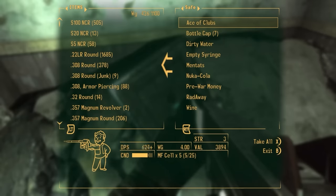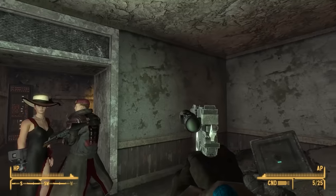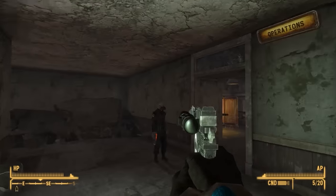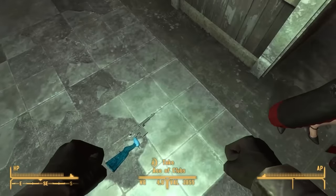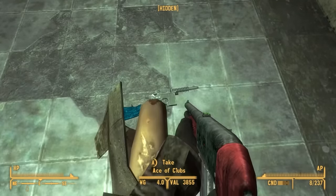Ace of clubs? Oh, you found a new weapon? What the— it's a Gauss pistol. So it's Han Solo's blaster but it's a single shot.